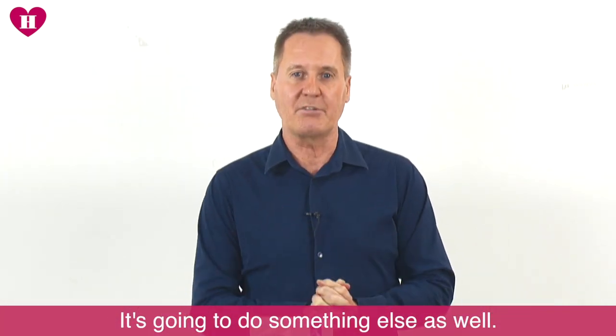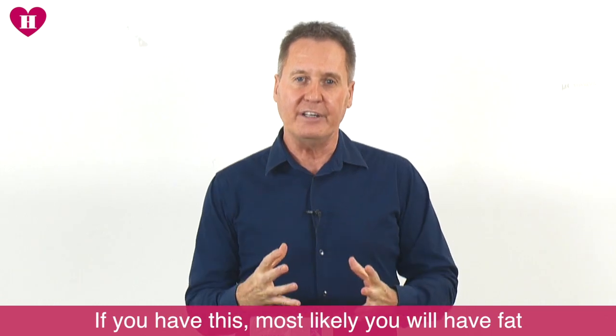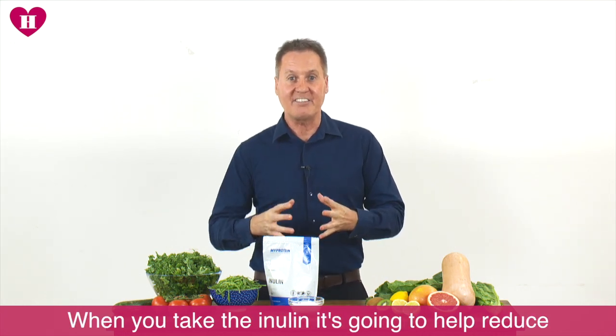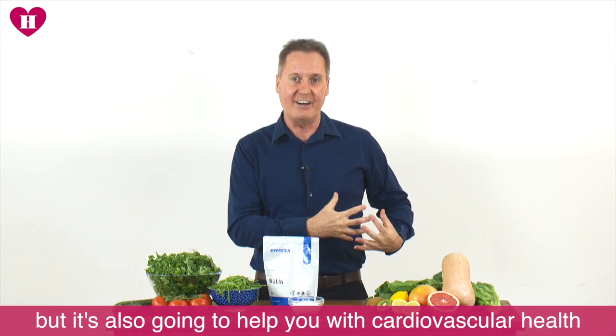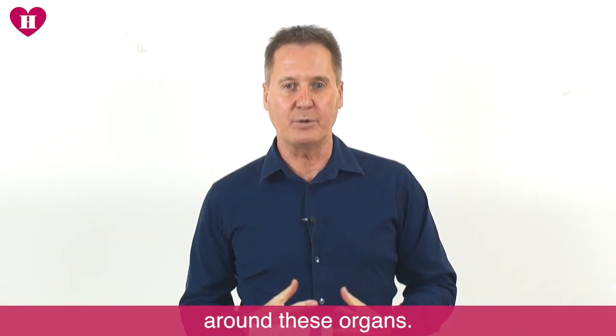It's going to do something else as well. This area is called visceral fat, and if you've got it, it means you've most likely got fat around your internal organs — around your heart and around your liver. When you take the inulin, it's going to help reduce the appearance of the fat around your tummy, but it's also going to help you with cardiovascular health and overall liver health as it reduces the fat around these organs.